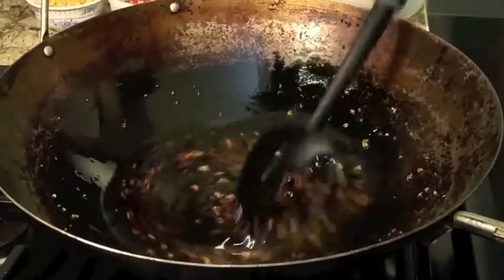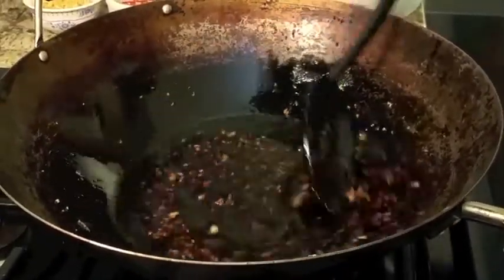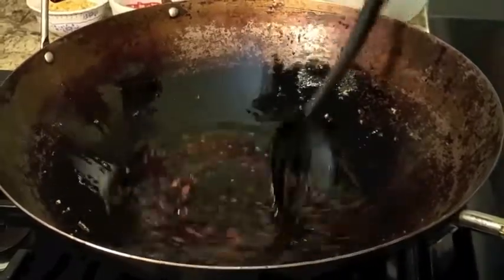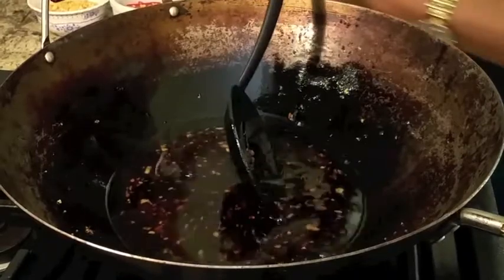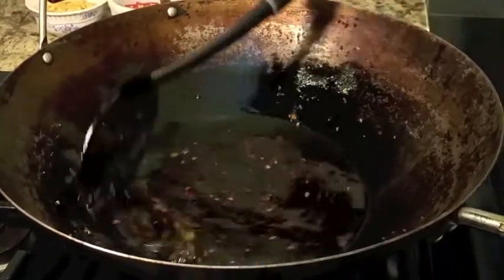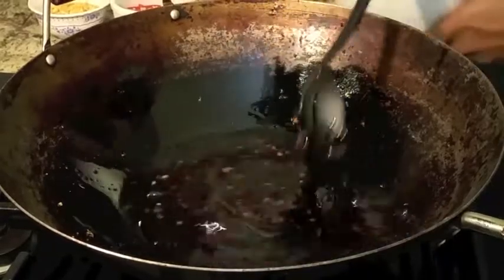Now for noodle separation, you might want to go ahead and add a quarter cup of water while you're adding the black soy sauce — it makes it easier for you to separate your noodles. So after you add all your sauces in, mix it well.